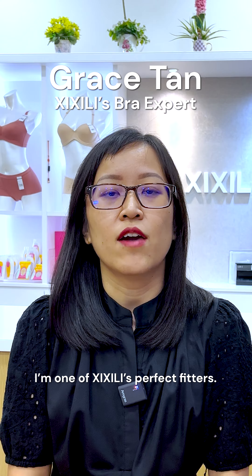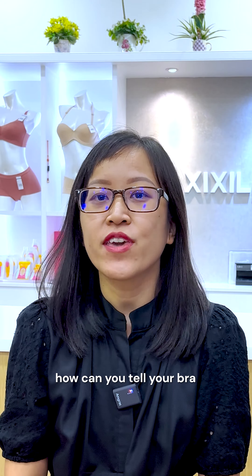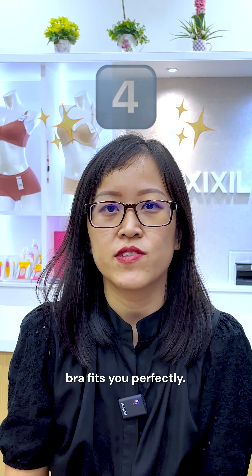Hi everyone, my name is Grace. I'm one of Cecily's perfect fitters. Today I'm going to share how you can tell your bra fits you perfectly. There are four things you should consider to know whether your bra fits you perfectly.